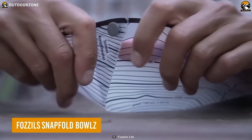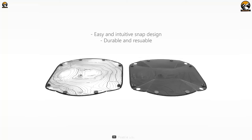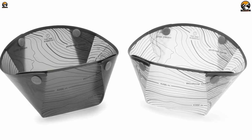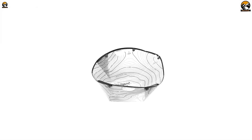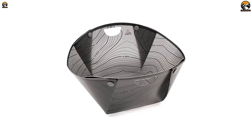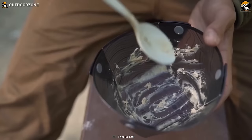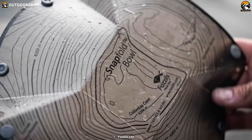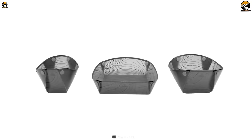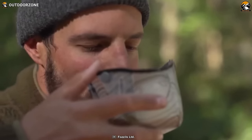The Fossil Snapfold Bowls are designed with hikers in mind, offering a practical solution to serving meals on the trail without the need for a disposable alternative. One of its key features is its collapsible design — this bowl can be easily packed and stored flat, taking up minimal space. When it's time to use it, simply unfold it into shape quickly and effortlessly. Weighing in at just 4.2 ounces, it won't add unnecessary weight to your pack. Made from BPA-free plastic, the non-stick surface makes it easy to clean even after sticky or greasy food. Whether you're enjoying soup, salad, pasta, or energizing snacks, this bowl can handle it all.